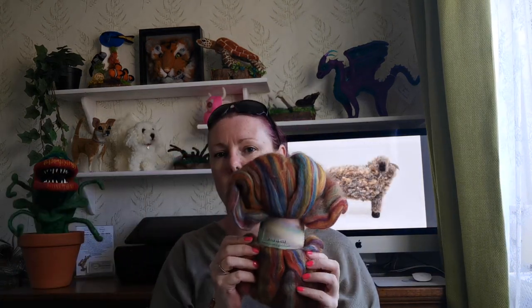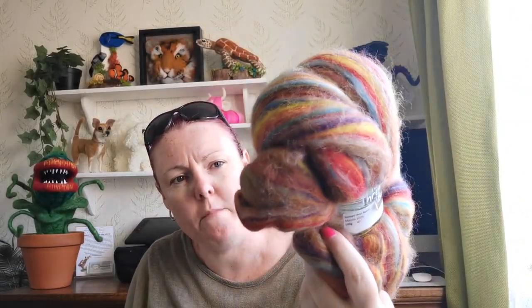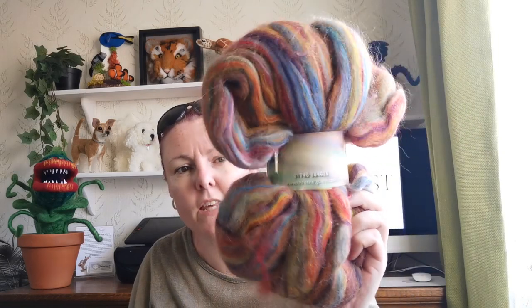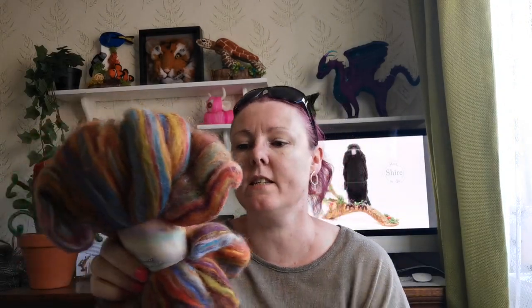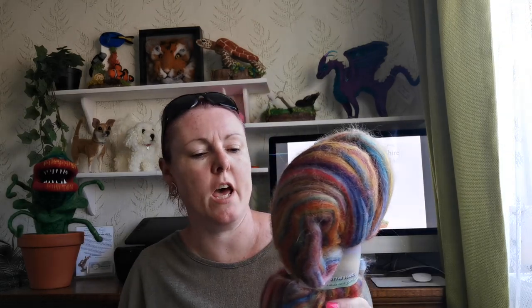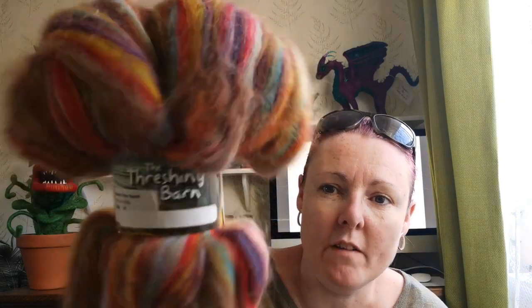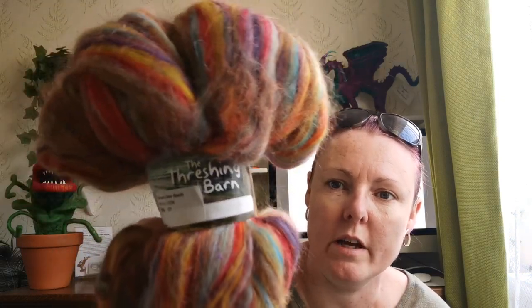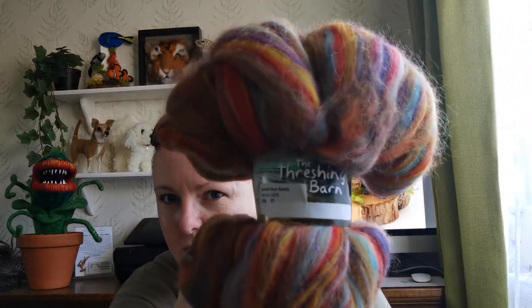I did buy an art bat — I absolutely love my art bats. I make teddy bears out of them, and wet felted bowls. This is 100% Merino, 100 grams, called Sunset Over Reef and it cost me £7. That was from the Threshing Barn — I've heard of them, they're quite a well-known company. There's all the colours if you can see them.